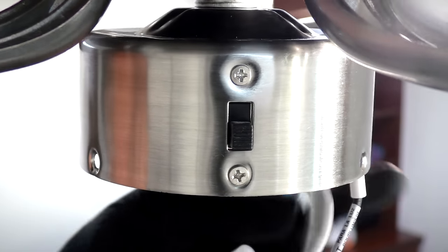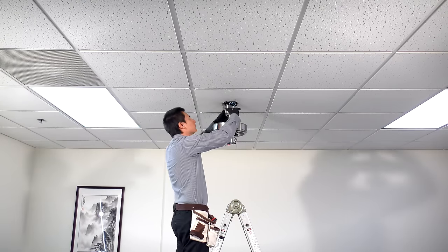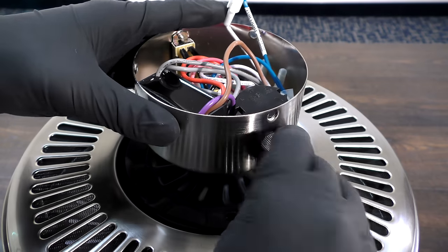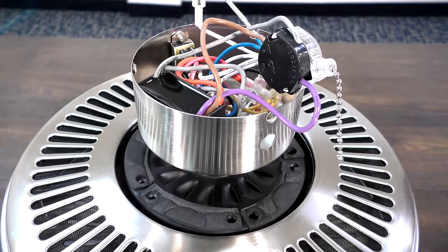You will need to disassemble the light kit to access the switch housing where the capacitor will be located. To make the replacement process easier, you can also bring the motor down from the ceiling and place it on a stand.